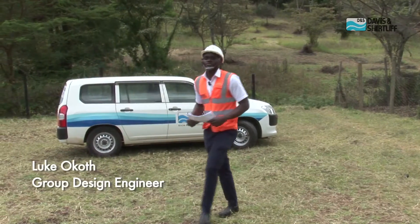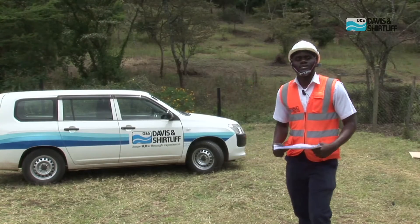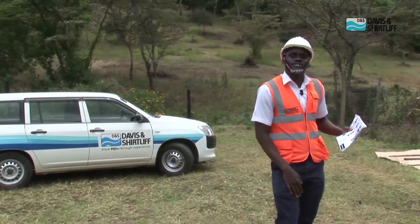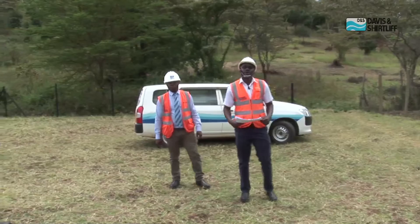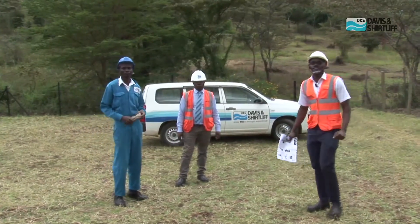Hello, everyone. My name is Luke Okoth from the engineering team at Davies & Shutliffe. And today, we'll be taking you through our Dayleaf Sun Tower and how to assemble the unit at your site. With me here today, I have engineer Amos Wambura who will be overseeing this installation, and I also have my team member David Otieno, who will be carrying out the assembly and installation.